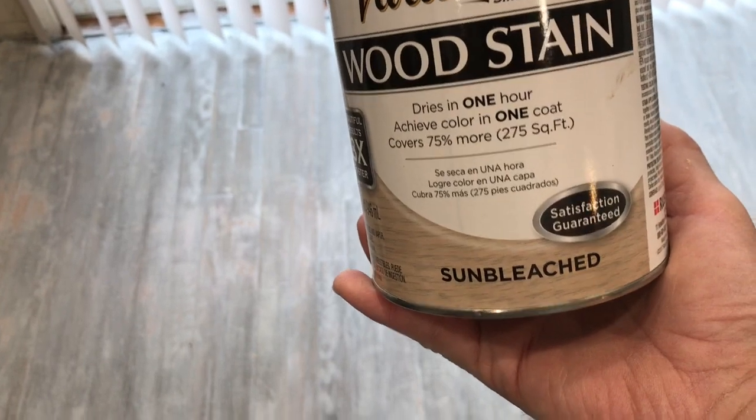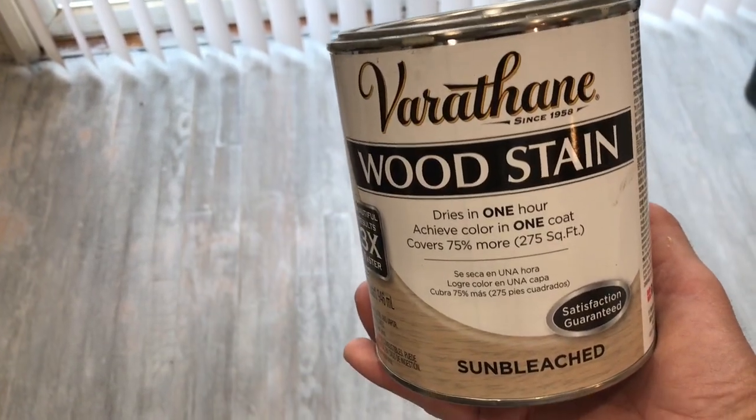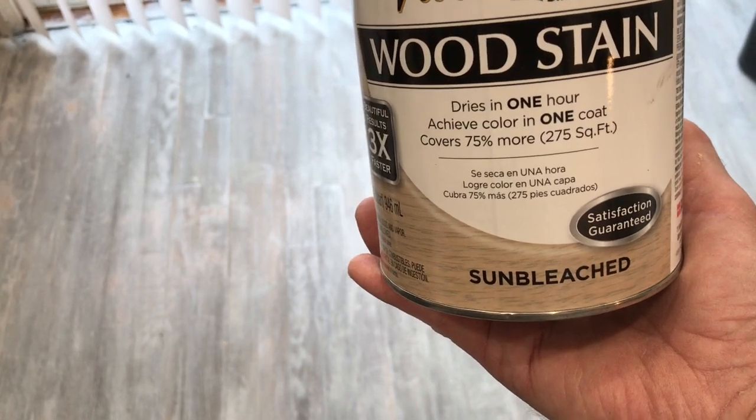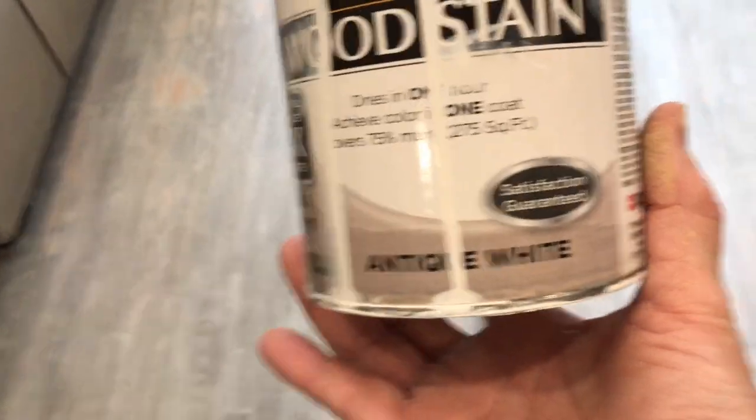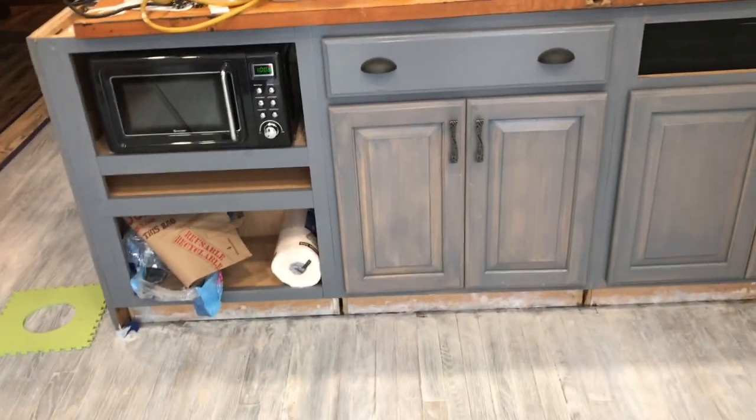I first came back with this stain — it's called Sunbleached by Varathane. I put that on it and I wasn't satisfied with it. So I wanted to whitewash it a bit more, and then I came back with an antique white to finish it off. After that, I light-sanded it. And this is basically what I got, and I'm very happy with it. I like the way it looks with everything going on.